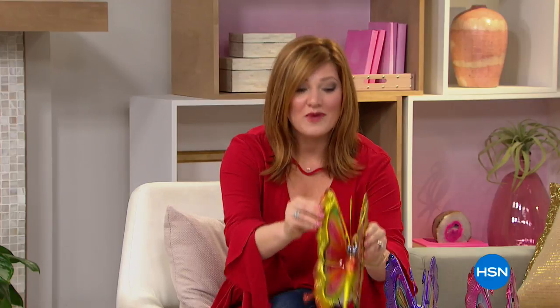Thank you for tuning in to HSN. You're watching At Home, I'm your host Robyn. I hope everyone is having a great morning. We've got the most beautiful butterflies still to come. But before we get to those, we want to share our five in five — five great items to help spruce up your lawn and garden.